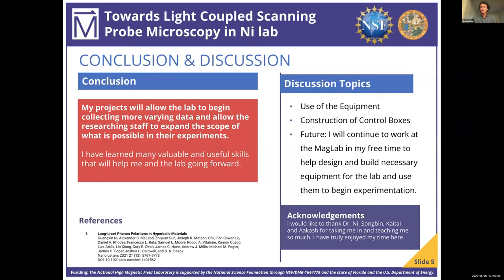I've learned a lot of valuable skills this summer, and I'm super grateful that I had this opportunity. I would like to thank Dr. Ni, Sungbin, Kai Tai, and Akash for taking me under their wing and showing me what is possible for someone going into research as a mechanical engineer. Thank you.